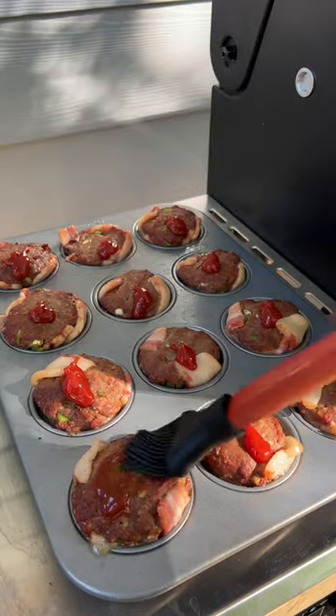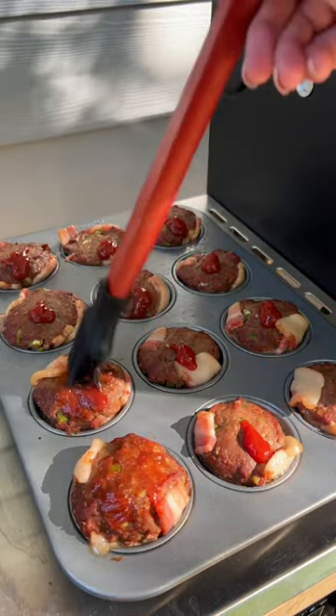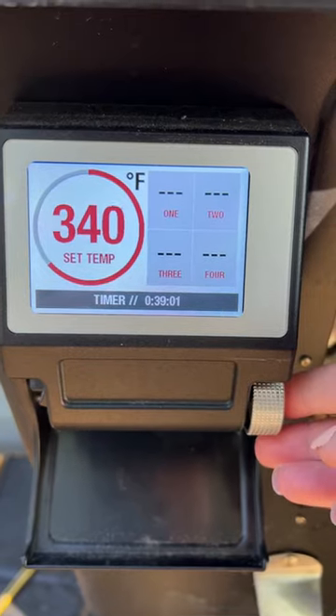A portion of the proceeds from both the Folds of Honor ketchup and 1776 barbecue sauce goes directly to the Folds of Honor Foundation, providing scholarships to the families of our fallen heroes.